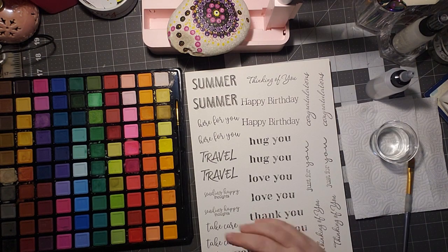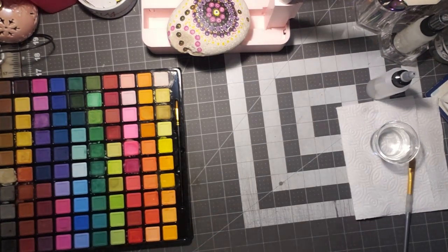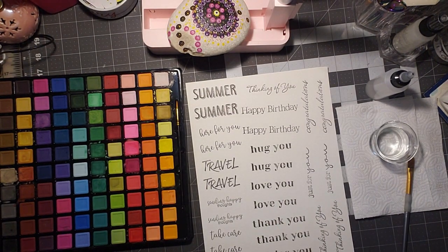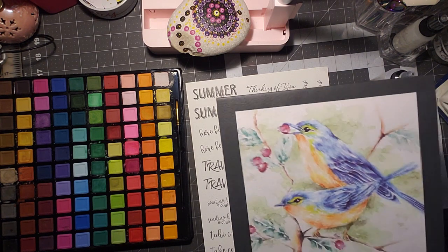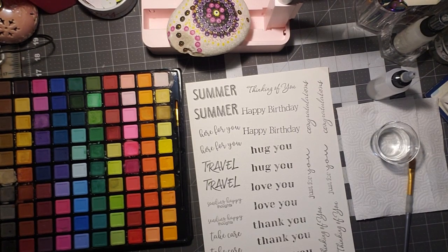I went through and stamped all my sentiments that I want on it, and I'm going to remove it from here just in case the paper runs — I don't want it to be in the way. And I got this one at Hobby Lobby, the Master's Touch. I think it was 40% off.